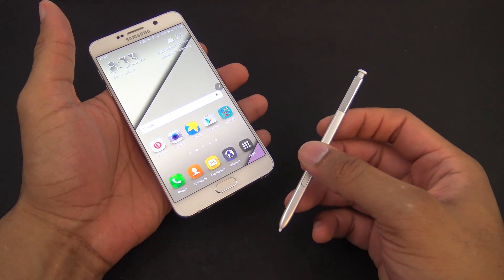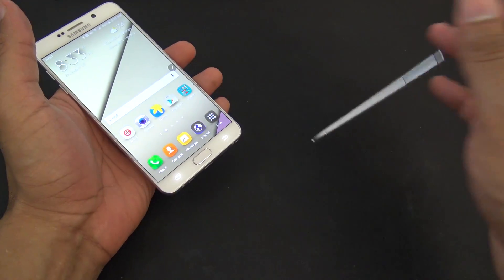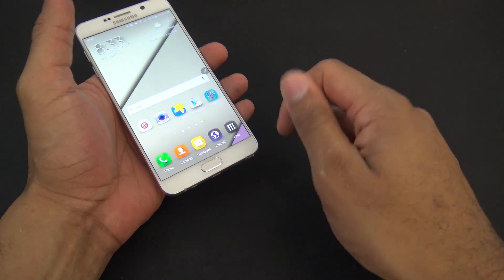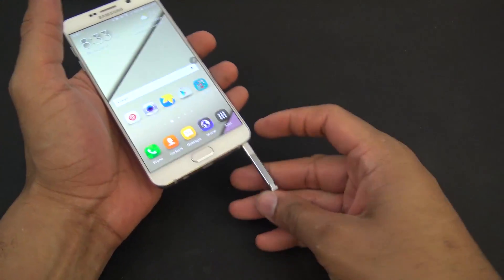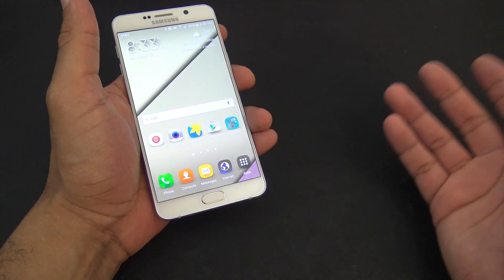My only problem with this is: how would anyone do this and not pay attention? Even if I dropped it or moved it around not paying attention, I would at least feel around and I wouldn't just jam the pen right back in. It's something I clearly would pay attention to. I really don't understand how anyone else could not pay attention to this.